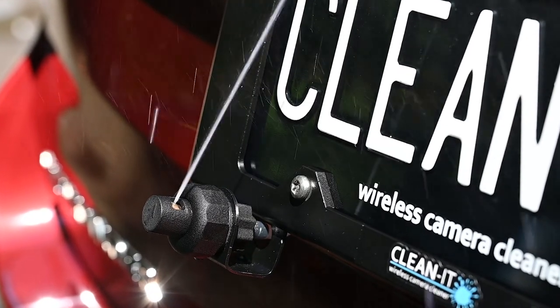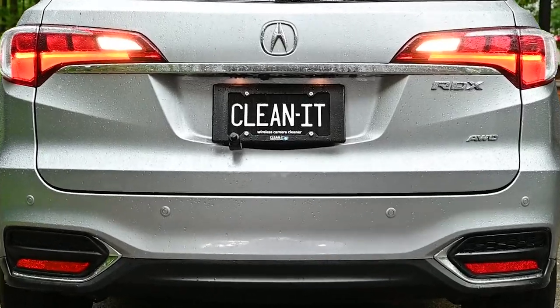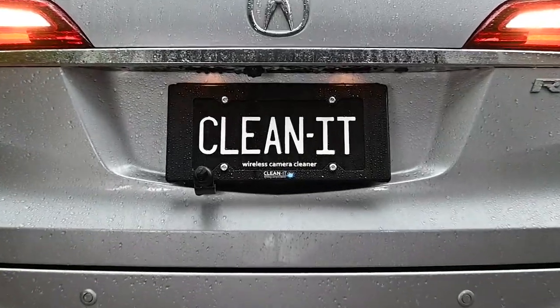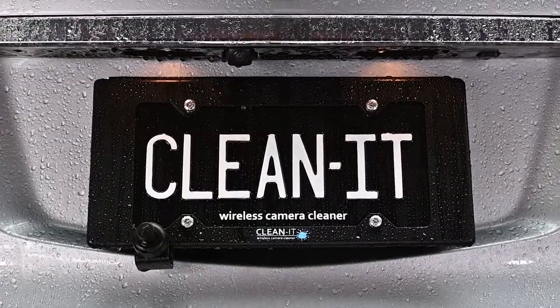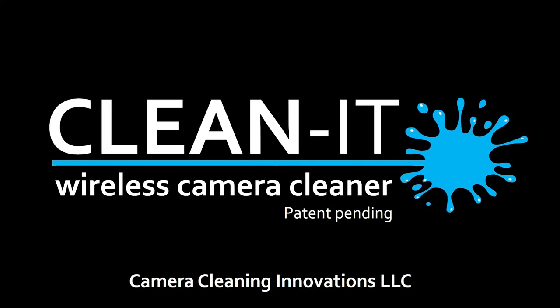But first, we need your help. Your pledge will help bring this innovative product to market, so you can back up with confidence in any weather with the CleanIt. So from all of us at Camera Cleaning Innovations, thank you and safe driving.